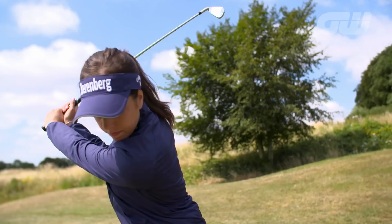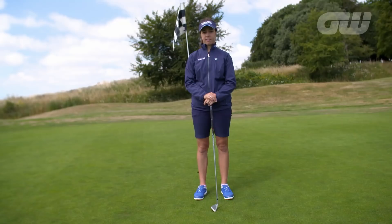She's one of the best young golfers in the world. 2017 Ladies European Tour Order of Merit champion Georgia Hall is here to give you some tips on how to improve your game. I'm Georgia Hall and I'm going to teach you some things to improve your short game.